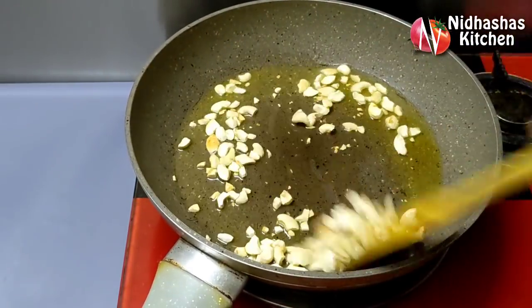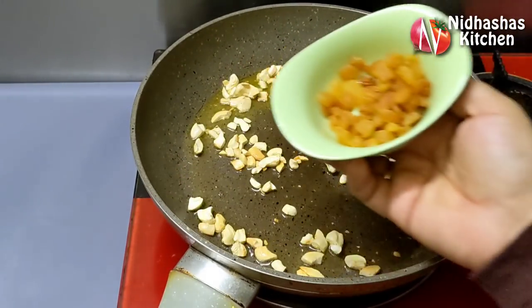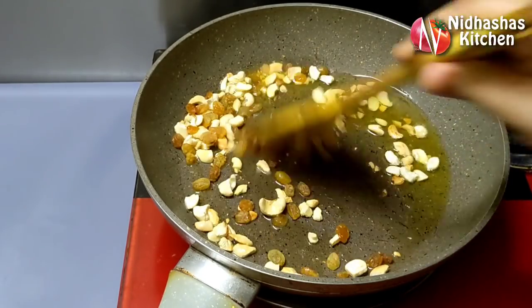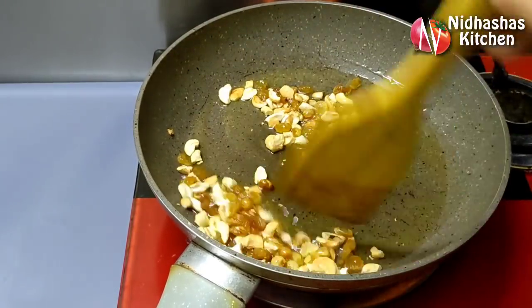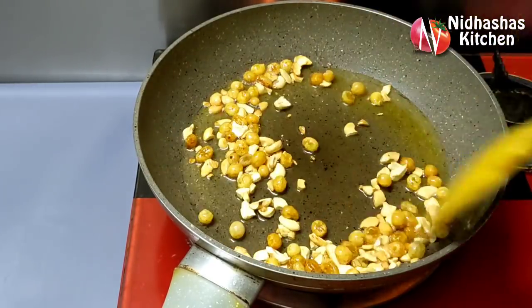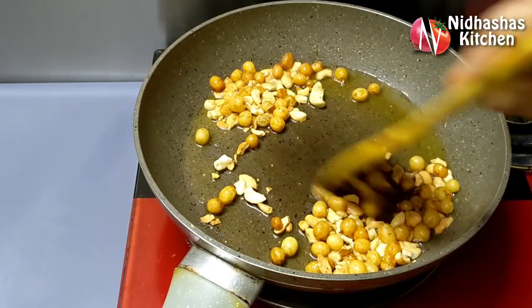We will add 2 tablespoons of cashew, then 1 tablespoon of cashew, then 5 tablespoons, or 8 tablespoons of cashew. I will add 2 tablespoons, then 1 tablespoon of cashew.